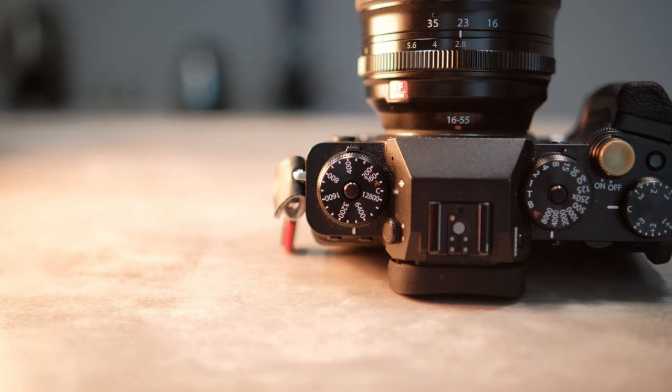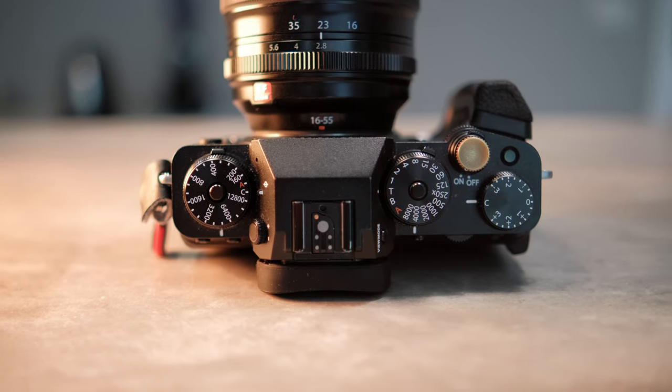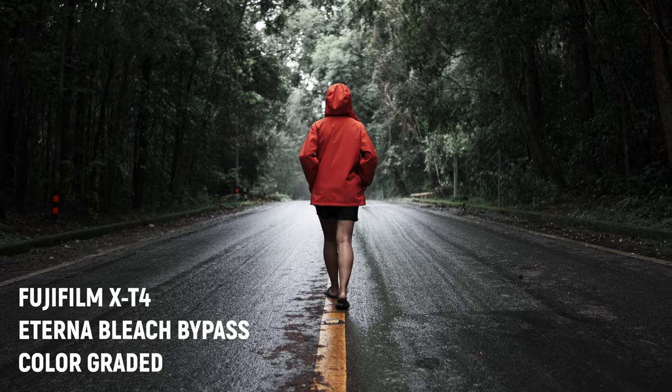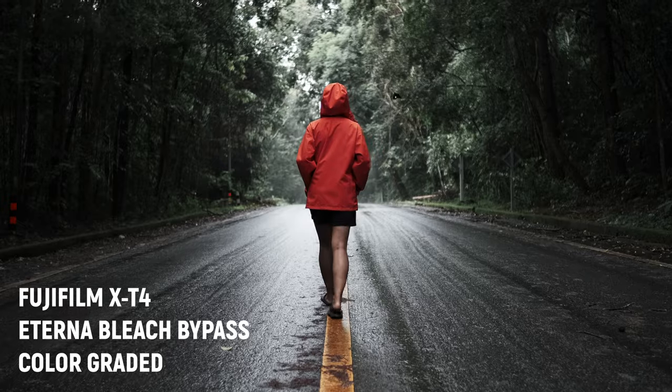Even with Movie Optimized Control on, I still set my top dials to the following positions: for ISO I set it to C, for shutter speed to T, and for exposure compensation to C. This allows me to control the camera similarly in photography mode. Sometimes I just want a quick photo, and if I have to control the camera in a completely different way it's quite annoying. I prefer to have shutter speed at my thumb and use my pointing finger for the front dial.